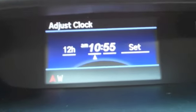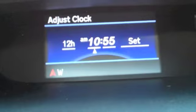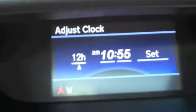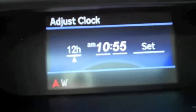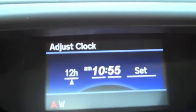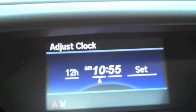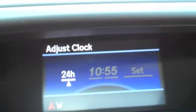Then it brings you to a menu where you can change the format — whether it's standard time or military time. You can change it by selecting it and then moving it either forward or back.